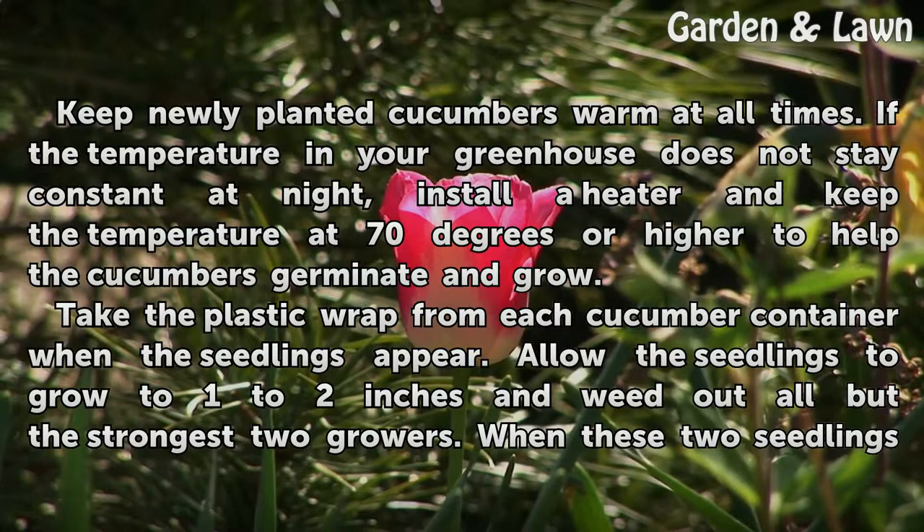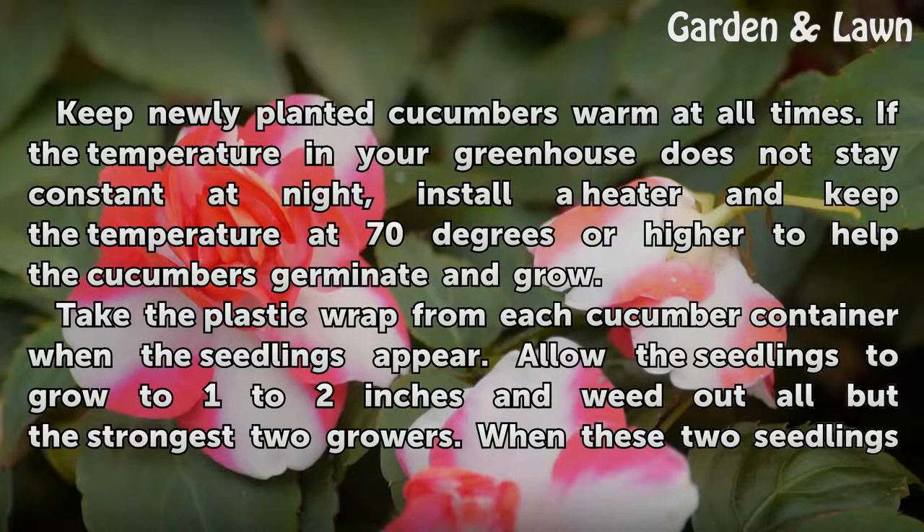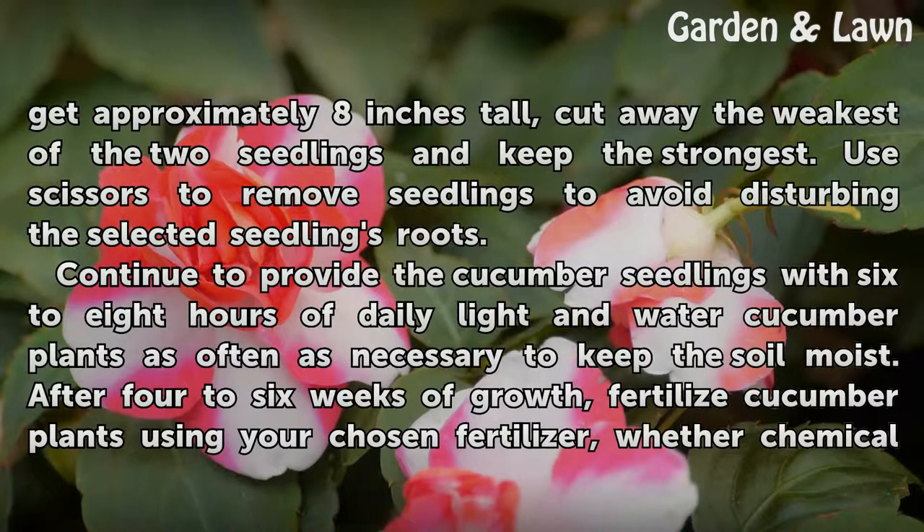Take the plastic wrap from each cucumber container when the seedlings appear. Allow the seedlings to grow to one to two inches and weed out all but the strongest two growers. When these two seedlings get approximately eight inches tall, cut away the weakest of the two and keep the strongest. Use scissors to remove seedlings to avoid disturbing the selected seedling's roots.